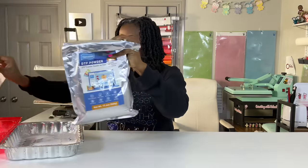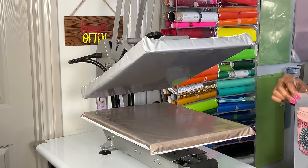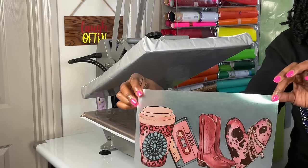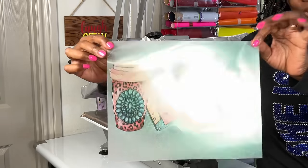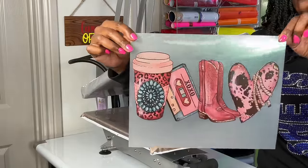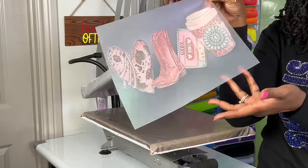I'm going to let this sit on my heat press for about five minutes with the powder side face up. I pour the excess powder back into the bag as carefully as I can. I have allowed the image to cure on the heat press and you can see it very clearly — it looks excellent. The powder is melted.